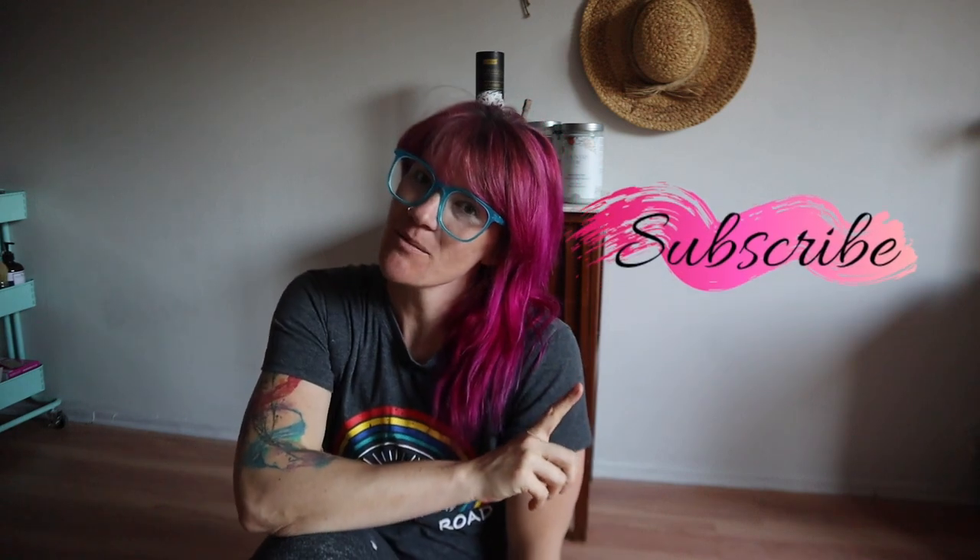Hello, good people of the world. My name is Kristana. Welcome to my YouTube channel. If you are new here, hit the subscribe button. If you're not new here, welcome back friends and family. I am so grateful for you guys. Thank you for coming back every single week, sometimes multiple times a week. Thank you guys.